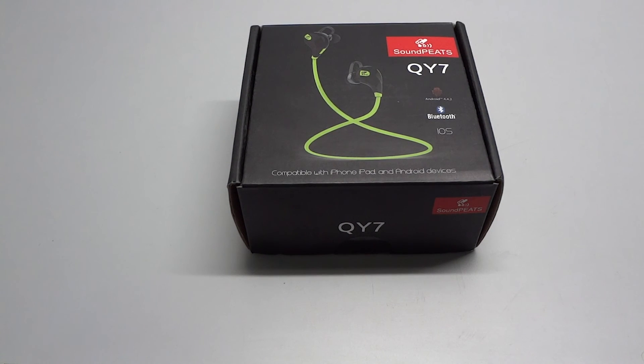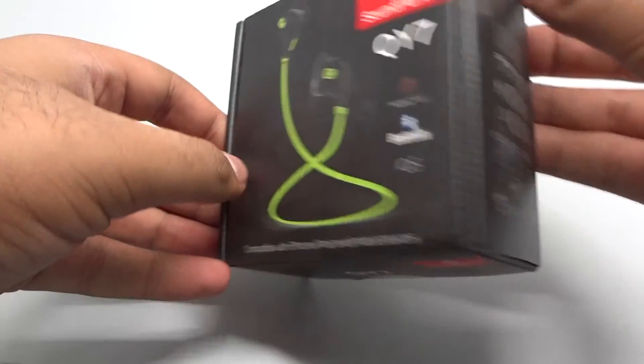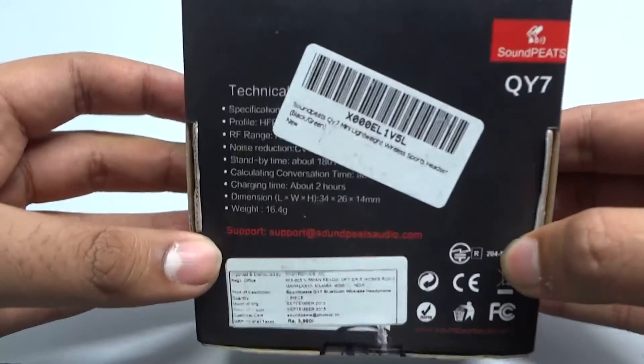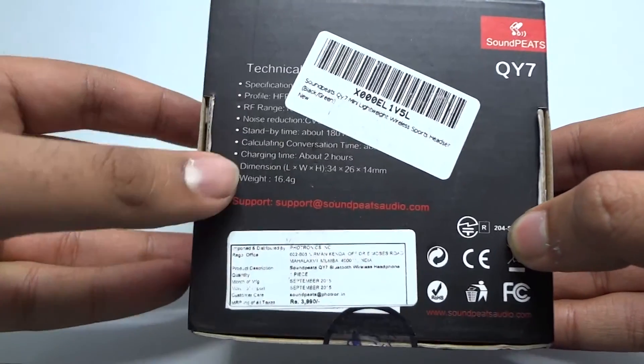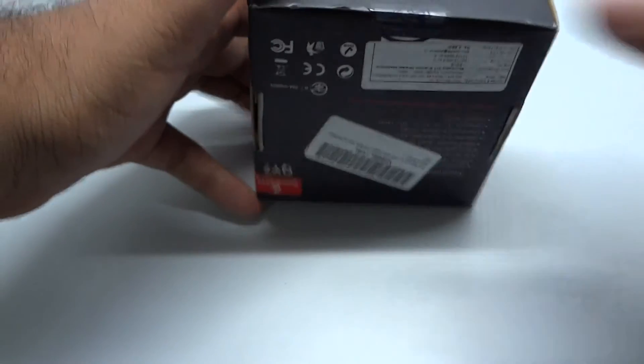Hey guys, this is Rishav from CETech, and today we have the Soundpeats QY7 Bluetooth Earphones. Taking a look at the packaging, on the right we have some illustrations of the contents, and on the back we have some technical specifications.